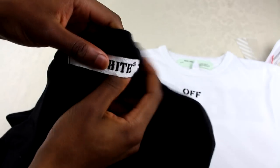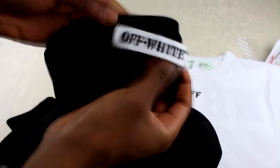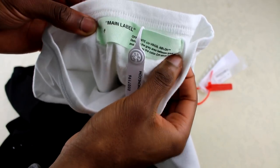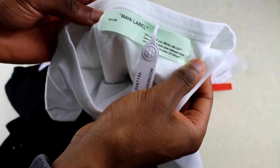The most blatant thing on this was the label. On the fake one it just says Off-White. If you look at the real one, it's actually got a green label in, and it's got the details that it had on the front of the bag — Off-White, Virgil Abloh, all the other details on there.